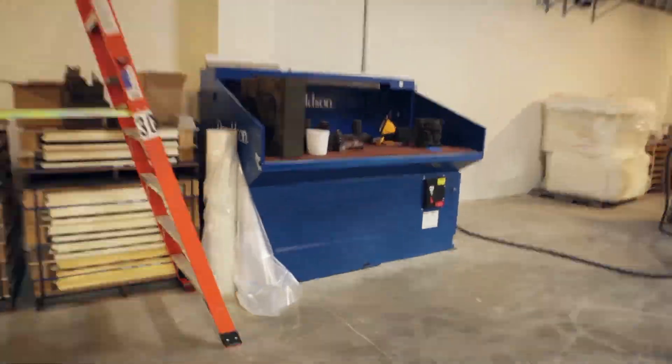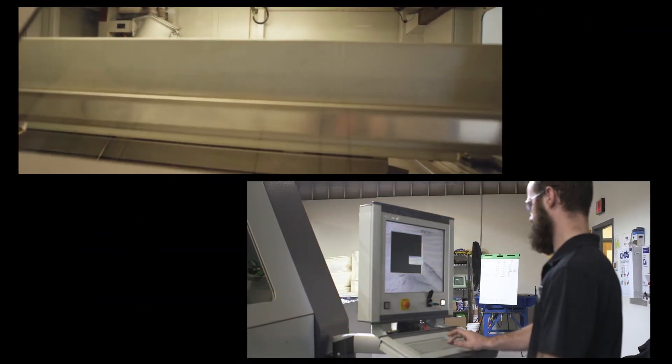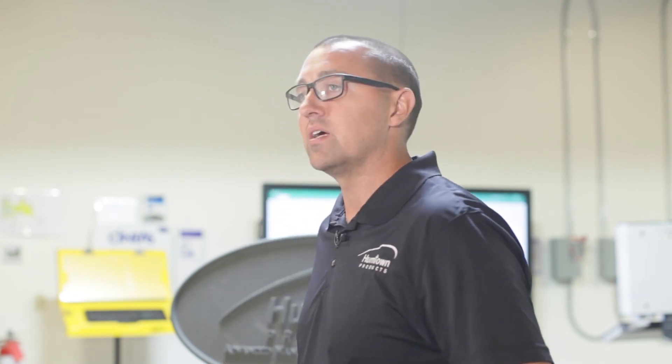If we find a part that fits additive manufacturing, we may take and transition that over from our conventional core making process to additive manufacturing if and when it makes sense financially. So it's a great complement to our existing business because we're able to meet our customers' needs based on the application.